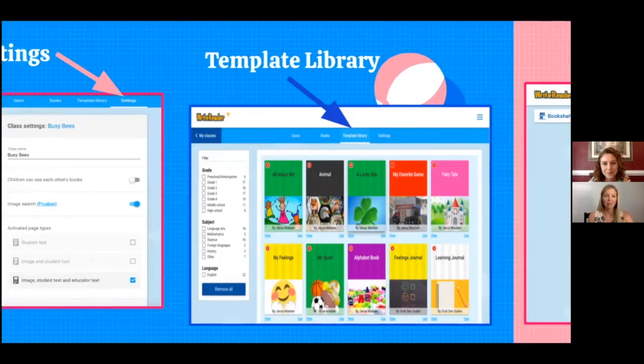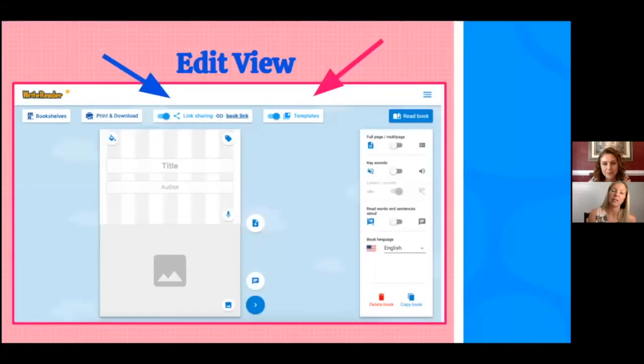Once you've started, this is the edit view — what students and educators will see once they begin to create their books. I always make sure the link sharing tab is on. This is a very important feature, as well as the template feature. This is how, once I create my template, I will be sharing it with my students.